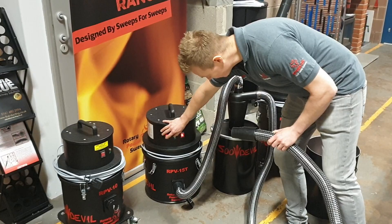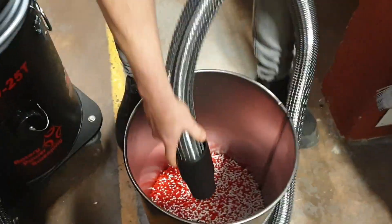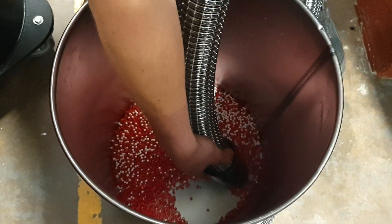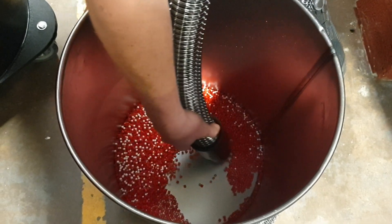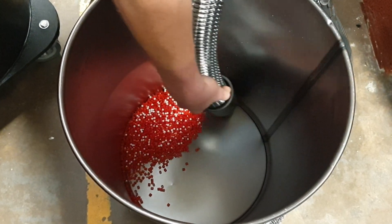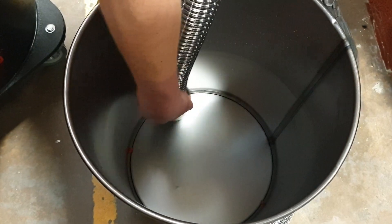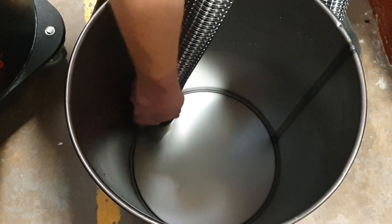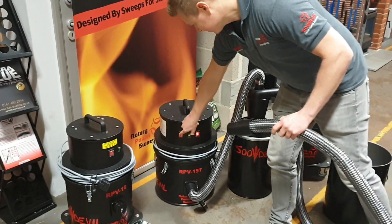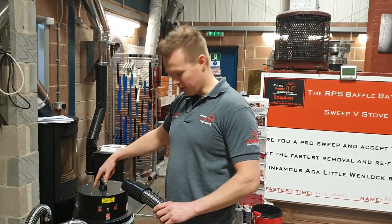So what I'll do, I'll start it up on a single motor. You can get your hose. You can hear the beads going down the cyclone.